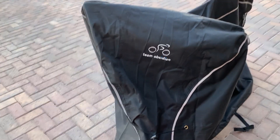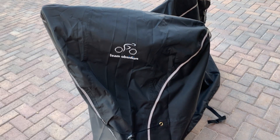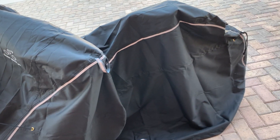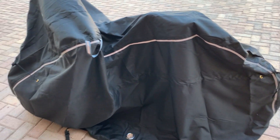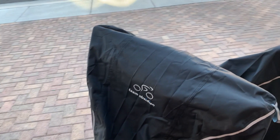What's going on guys, today I'm going to do a quick review of the TeamObsidian bike cover. In this review I'm going to tell you everything that you need to know about the bike cover, and tell you one thing I think you should know before buying it.